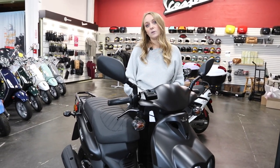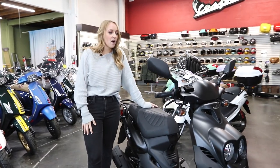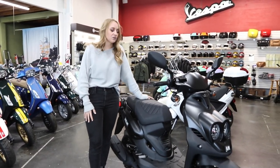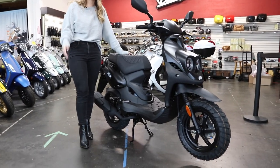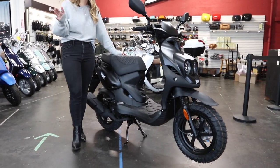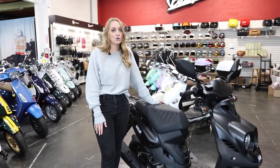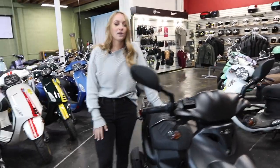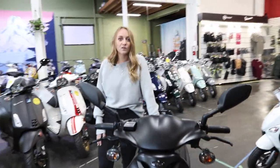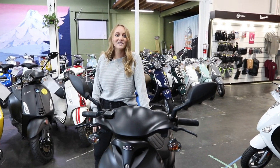I hope you guys liked this walkthrough of the Genuine Roughhouse 50cc. If you like what you saw and want to make one yours, call your local dealer or call us here at Vespa Portland at 503-222-3779. We have a couple in stock left for the rest of the year, so give us a ring. Thanks so much, guys — this has been Katie at Vespa Portland, and we'll see you next time.